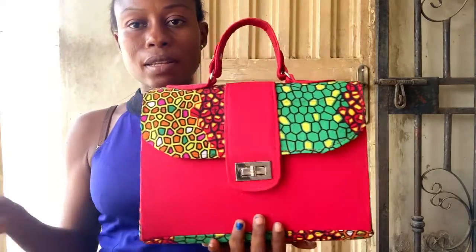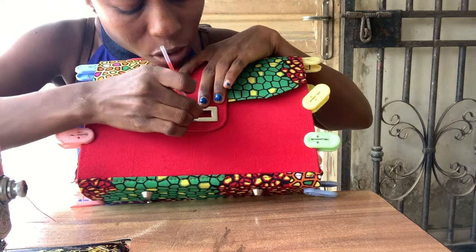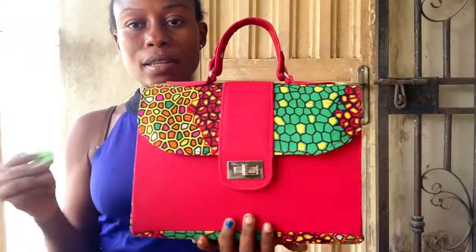In today's tutorial we're going to be making this beautiful cute carol bag. Watch to the end as I'm going to be telling you some of the challenges I faced making this bag.